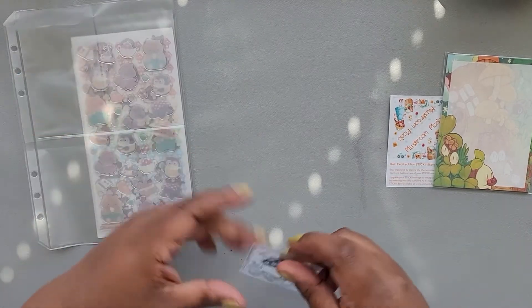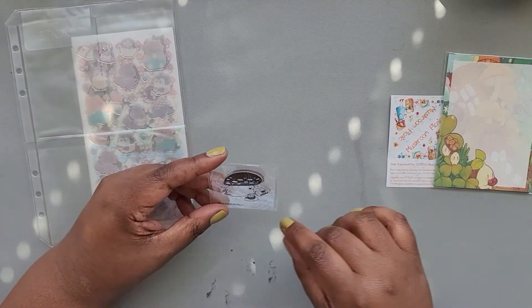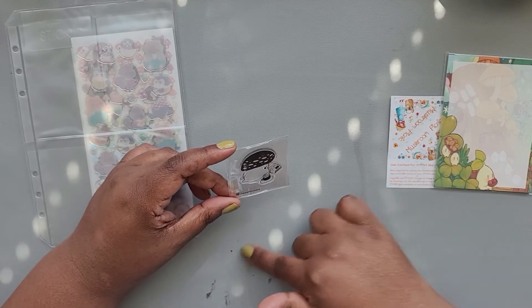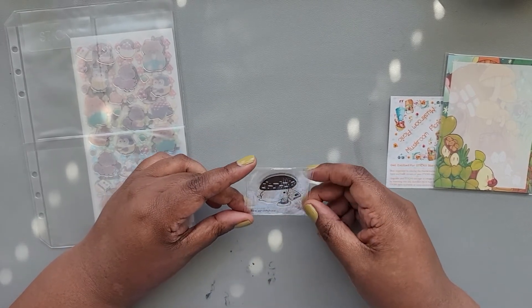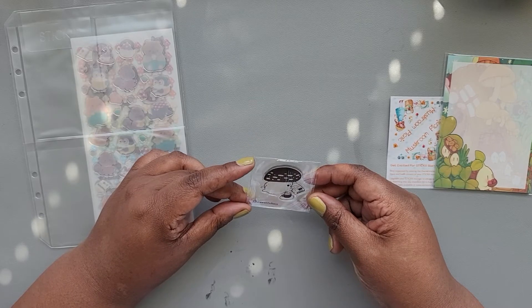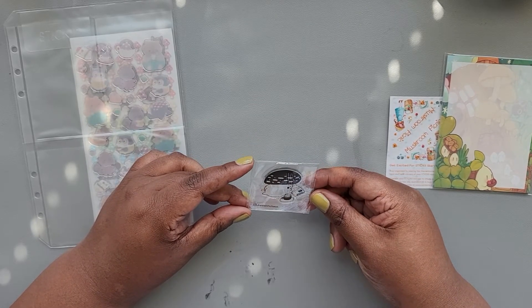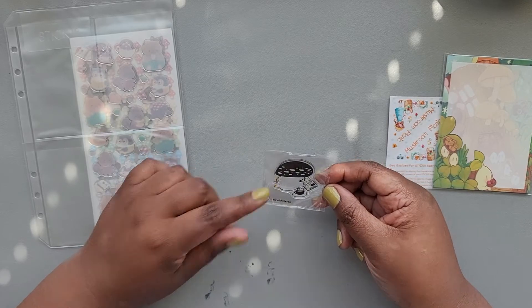Also ignore the resin crafts in the corner — I've been playing with resin, that's why they're there. We have an acrylic stamp here from Draw with Cocoa, and that's a little mushroom reading a book.